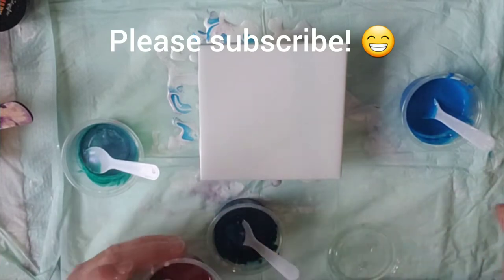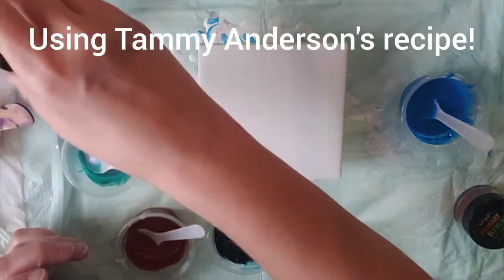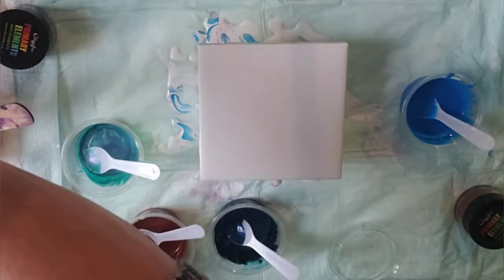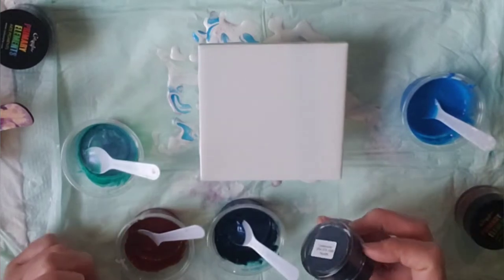Okay, this is the desert clay. I know this one is called azurite, but I'm not seeing the container. Here it is, right here — azurite.